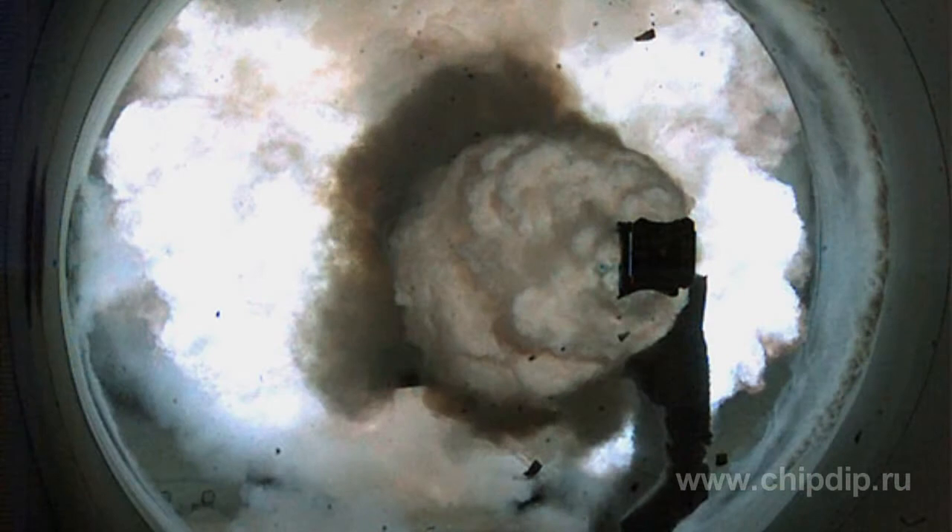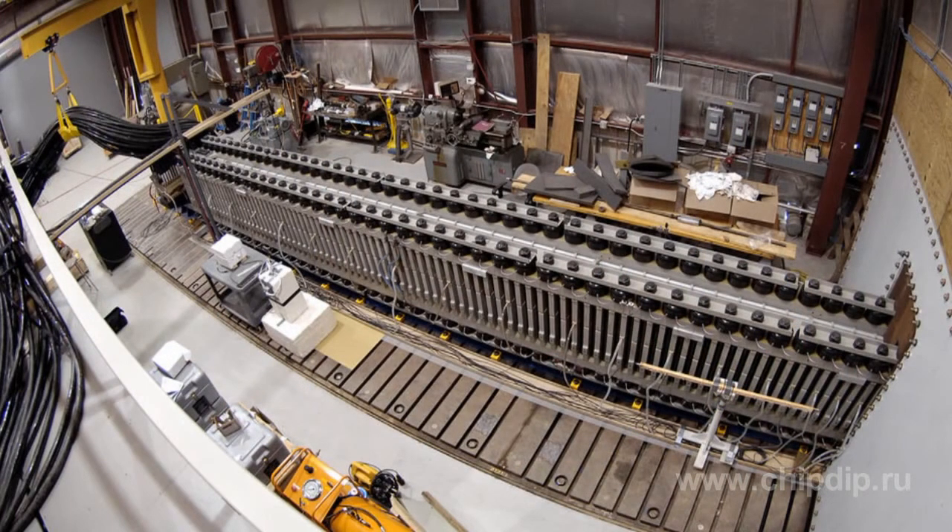The projectile may achieve Mach 5 speed. It can accelerate up to 1,500 meters per second and travel over hundreds of kilometers. For the time being, it is a huge pilot plant consuming much energy from capacitors.